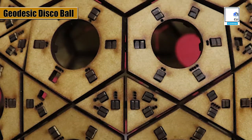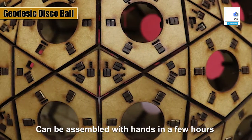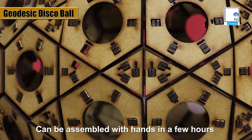The whole structure can be assembled with hands in just a few hours and doesn't require any glue or magnets. It's a sheer pleasure to hang it with a bulb inside.